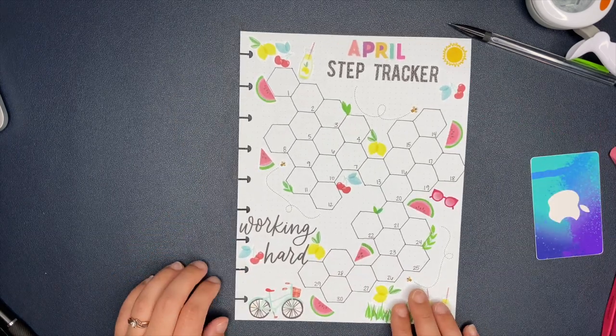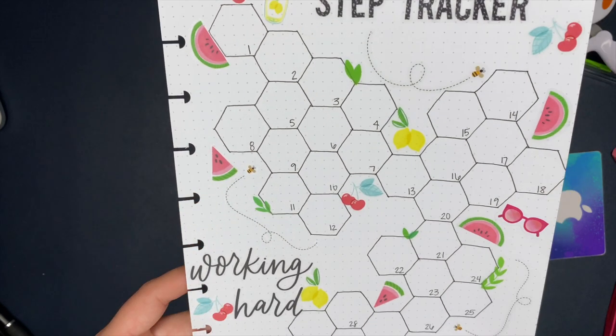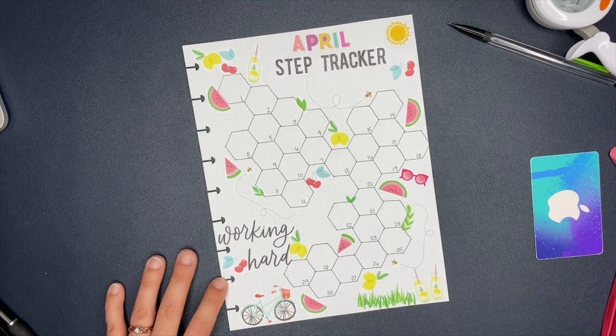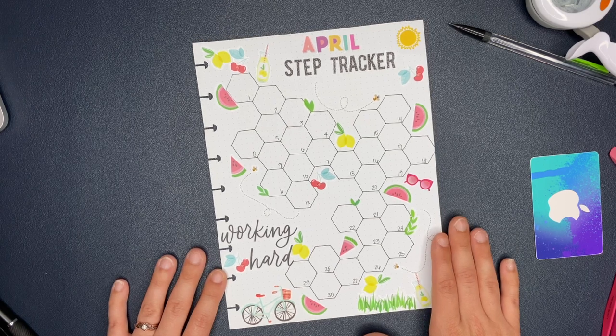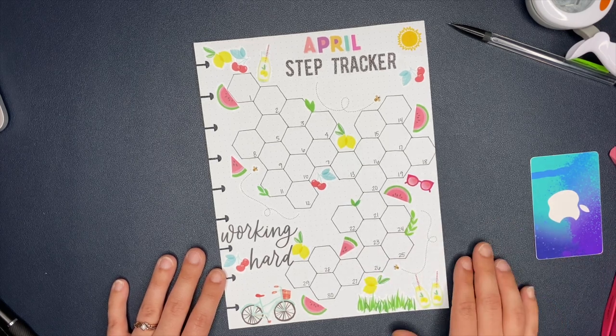That is the completed step tracker! I did end up changing the original letters for 'Step Tracker' to black because it matches the 'working hard' sticker better, and it kind of pulled the black color to both the top and bottom of the page. It looked cute with the colorful letters but I like the black better. I think it turned out really really cute - let me know your thoughts in the comments, and let me know if you're thinking about using hexagons as some type of habit tracker. Don't forget to go follow Elizabeth and watch her video - she's amazing!